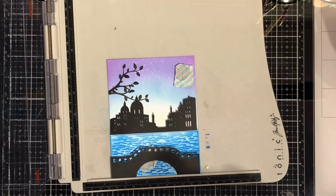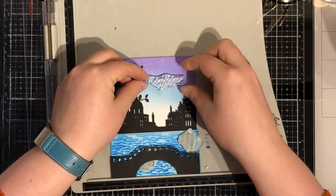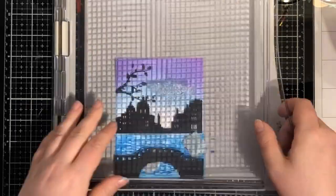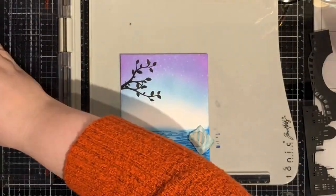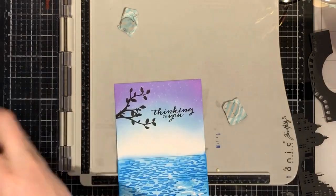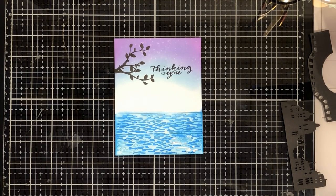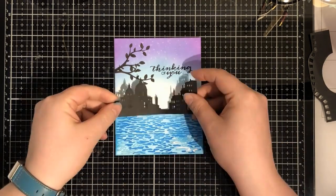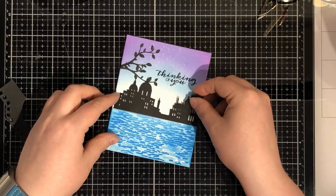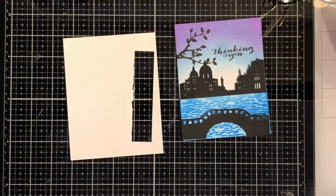And now it's always quite romantic, isn't it? I want to go there. So I'm finding a sentiment which goes - 'Thinking of you.' Oh I really, really want to go to Venice sometime. I imagine it is so lovely. I love Italy, been there a couple of times.